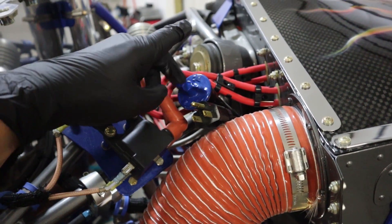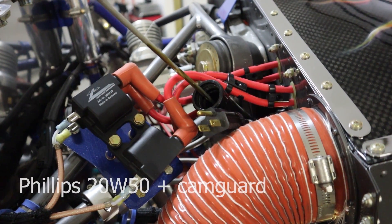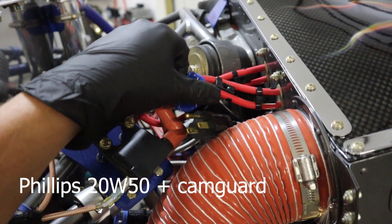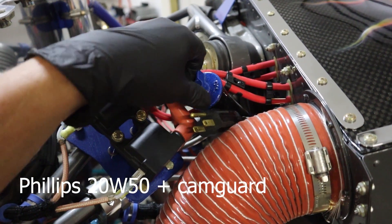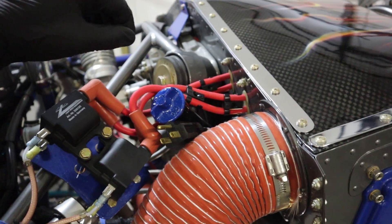Next to that we've got our dipstick — holds eight quarts. I use 20W-50 Phillips with Cam Guard in it, changing the oil about every 25 to 50 hours or four months, whichever comes first.